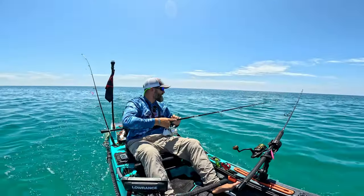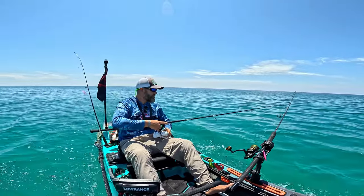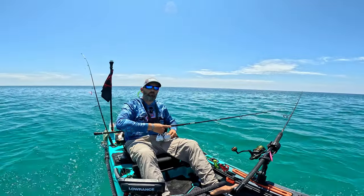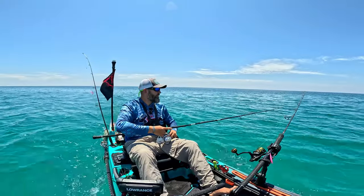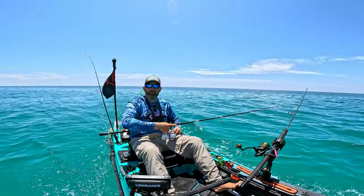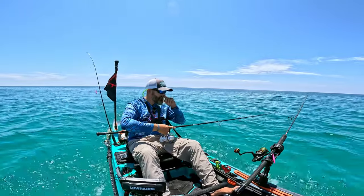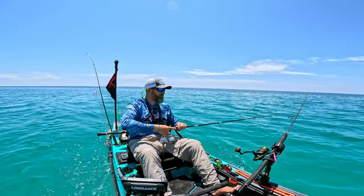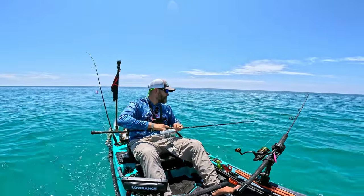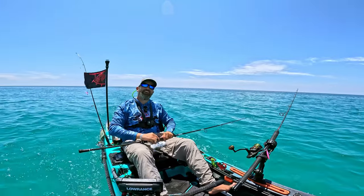All right guys, that's gonna do it. We're heading back in — probably be back out tomorrow, not super early because I got some stuff going on in the morning. I'm gonna get a stinger hook for that lure I was using because I kept getting hit but they just couldn't get to the hook. That'll be my first stop on the way home. Don't forget to hit the like, hit the subscribe, and we'll see you guys on the next one.